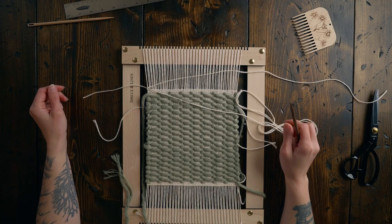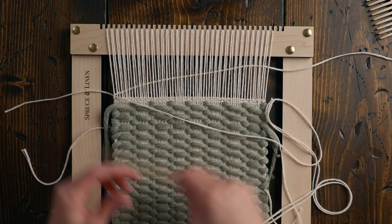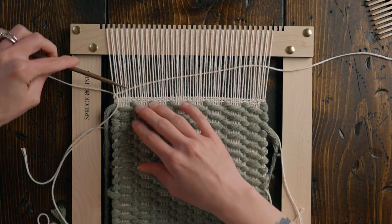After you've woven your piece to the desired length — mine is about eight inches long — we're going to finish off this piece the way that we started it: three rows of plain weave plus one row of twining. Always start your twining on the opposite end of where your tail is, so you're going to have to cut a new piece. I've cut a new piece and I'm starting my twining.